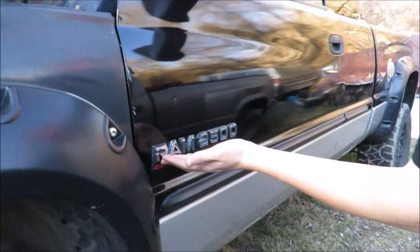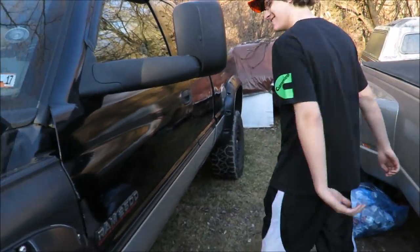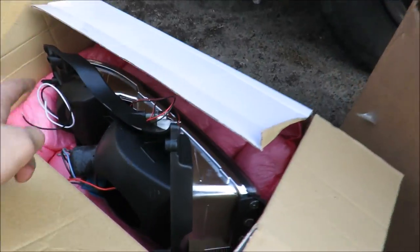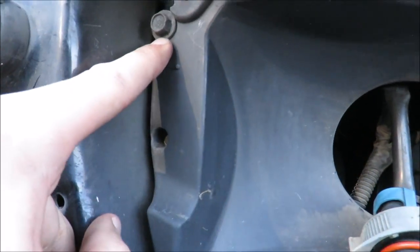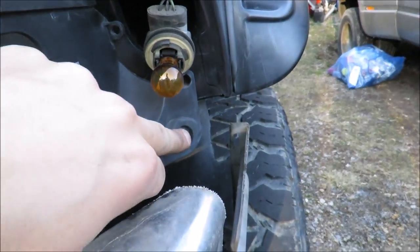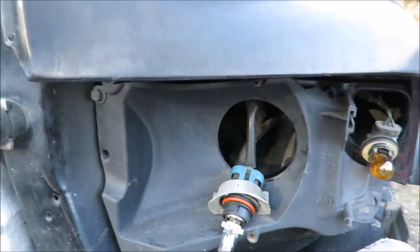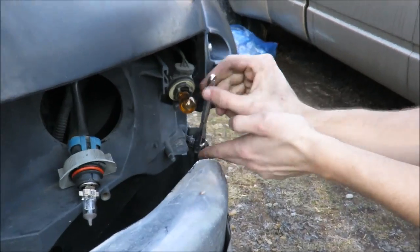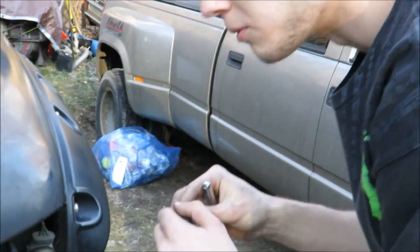This is a Ram 2500 Cummins 24-valve turbo. So in order to take out the plastic piece - since the new headlights practically replace it - it's three bolts: a bolt there, a bolt there, and then a bolt down here, and then that'll pop out. Don't lose these bolts because with the headlights that he got, you don't get replacement bolts.